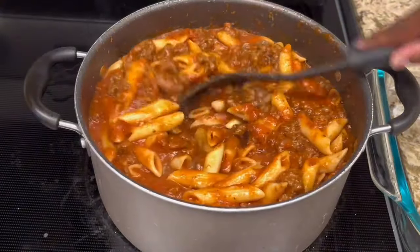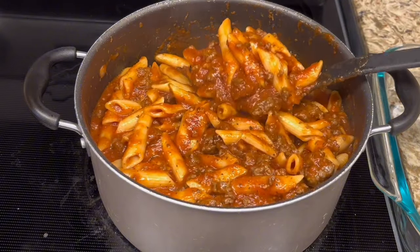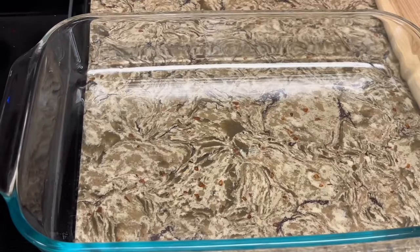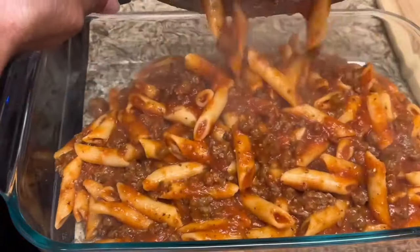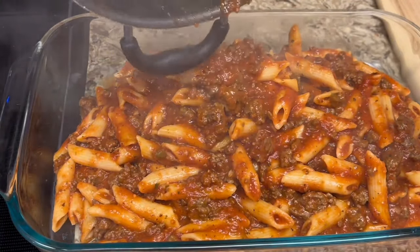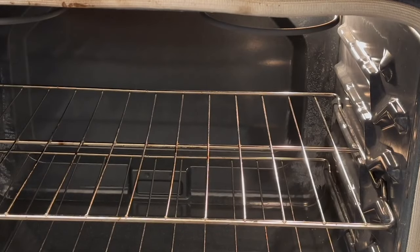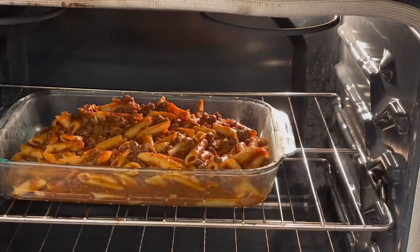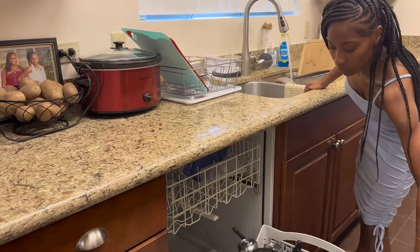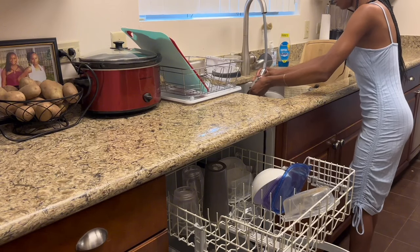When I tell y'all that this spaghetti smells and looks amazing — I am so ready to dig in. Let's just take a moment and admire this. I'm going to pour my spaghetti into a pan to put it in the oven. I prefer to start it on the stove and finish it in the oven — it gets crispy and everything. While the spaghetti is in the oven, I'm going to load the dishwasher, wipe the counters down, and sweep the floors.